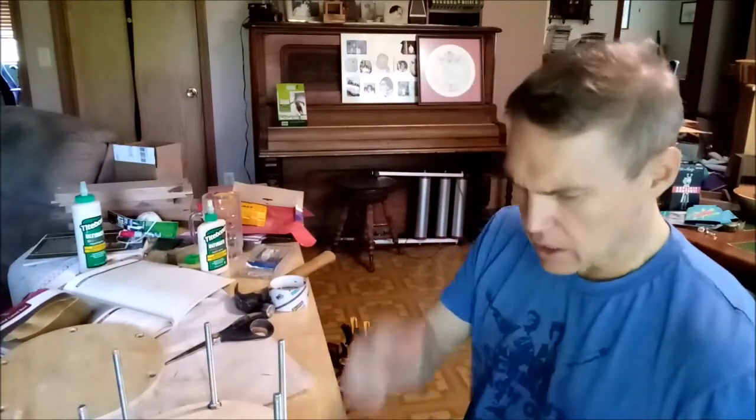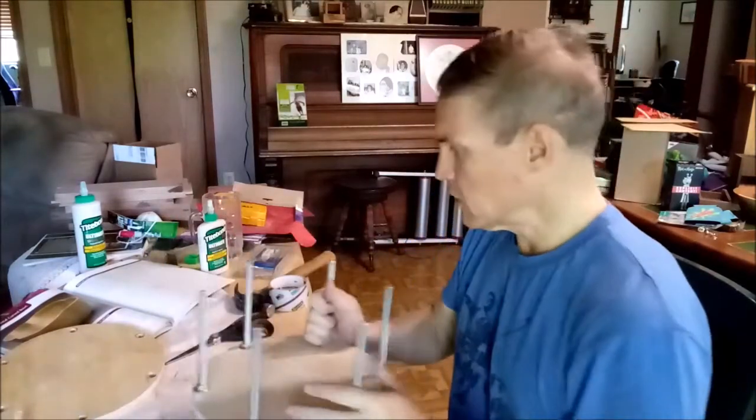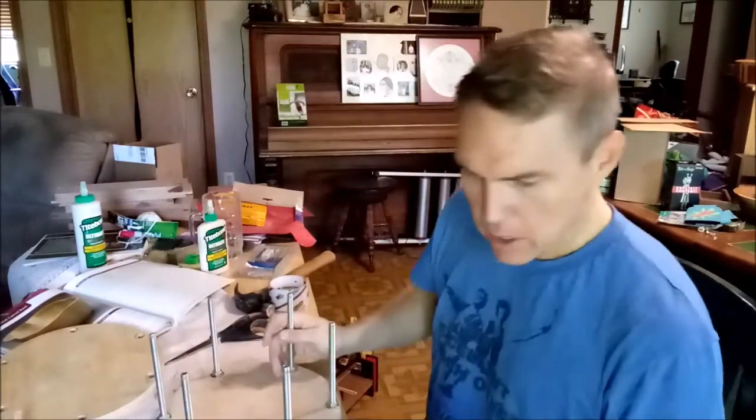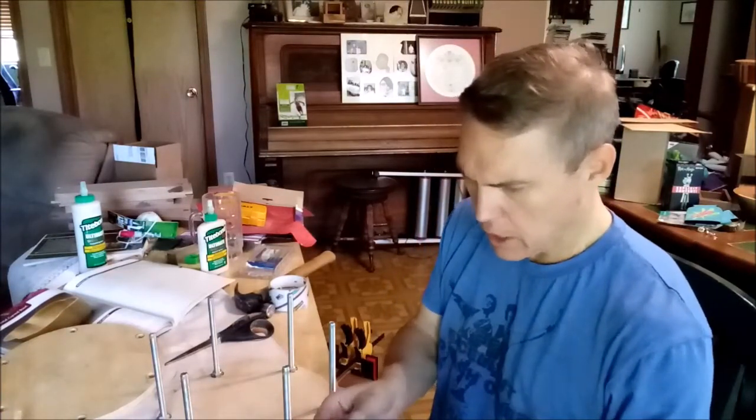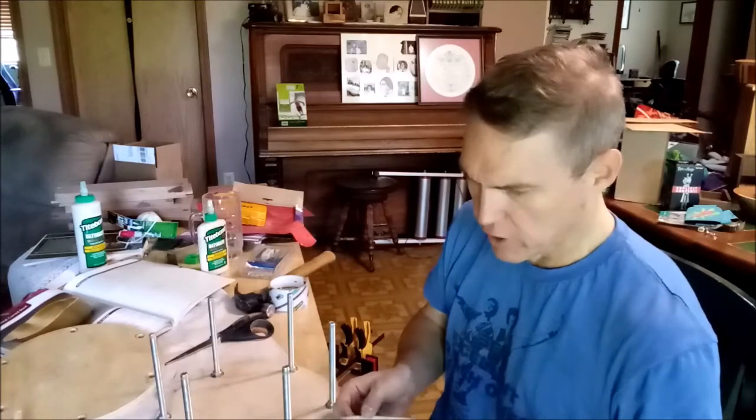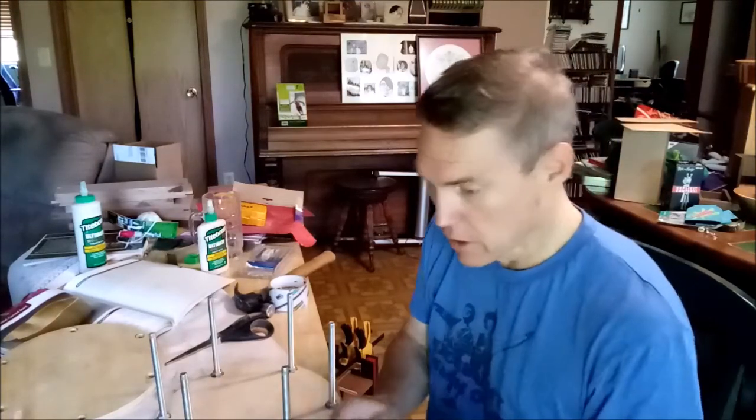Time for the glue-up, and I'm definitely going to need to use this band clamp right here. First thing I've got to do is make sure I've got my various rings aligned.